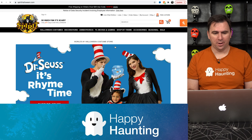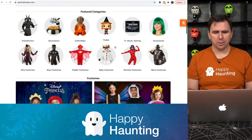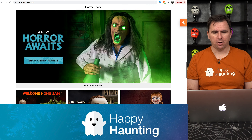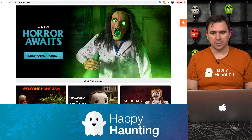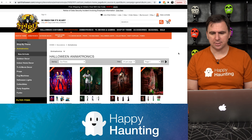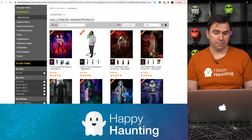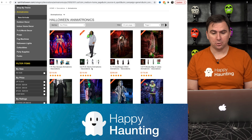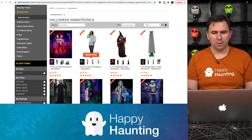All right, so here we go. It is Dr. Seuss' rhyme time, apparently. But we're going to scroll down because right here — here he is. I don't know if this is a new guy for this year or not, but I thought this guy looked pretty awesome. So let's go ahead and click in the animatronics section. And there he is. This is a 5.6 — I guess it's a little over 5.5 foot — Dr. Lume animatronic decoration. We'll come back to him in just a moment.